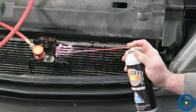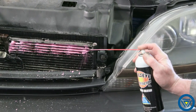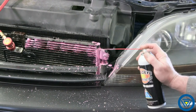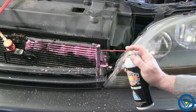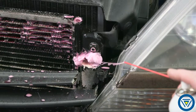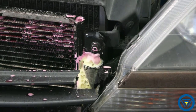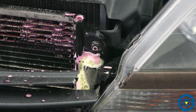Once you locate the source, use the leak seeker solution to confirm the precise location. Spray the suspected area with the leak seeker solution. The solution will change from red to yellow at the leak site. Bubbles may also be present. A leak at the AC condenser side tank was quickly and accurately identified.